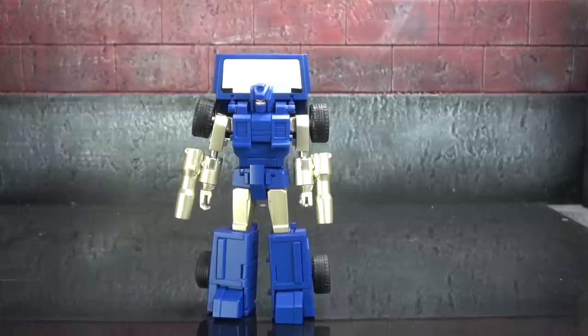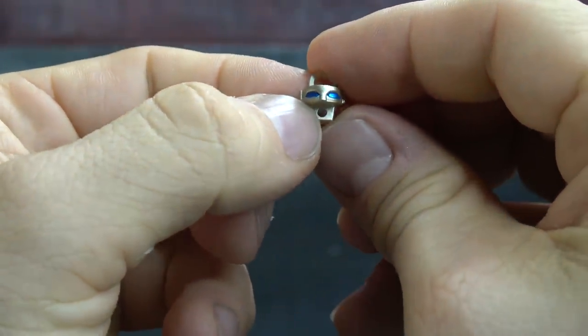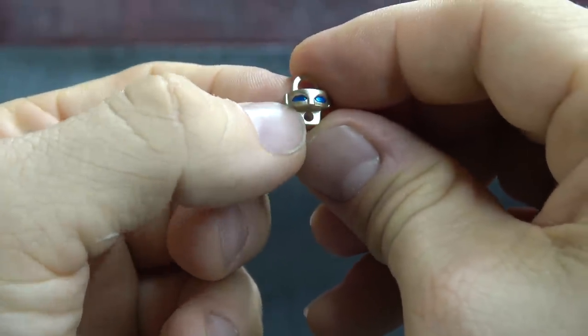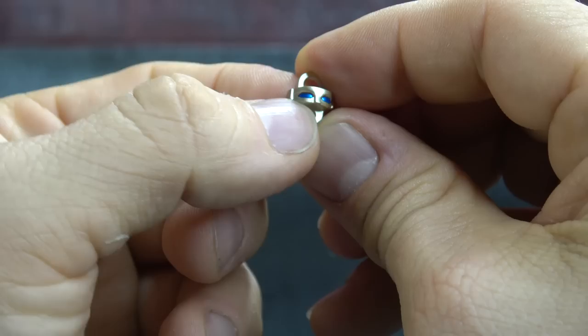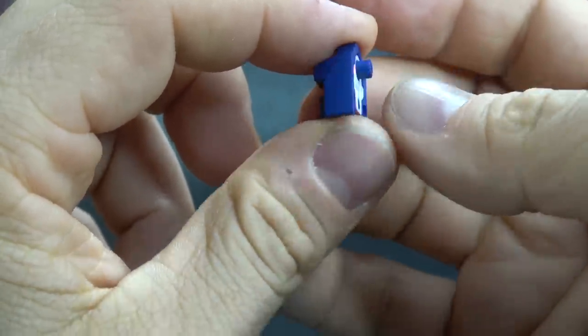We'll start with accessories. He comes with an extra set of eyes — these are the blue eyes if you prefer them over the red eyes seen in the initial footage, painted beautifully with a metallic blue and silver. He also comes with an alternate G1 head, which has a lot of character in it.